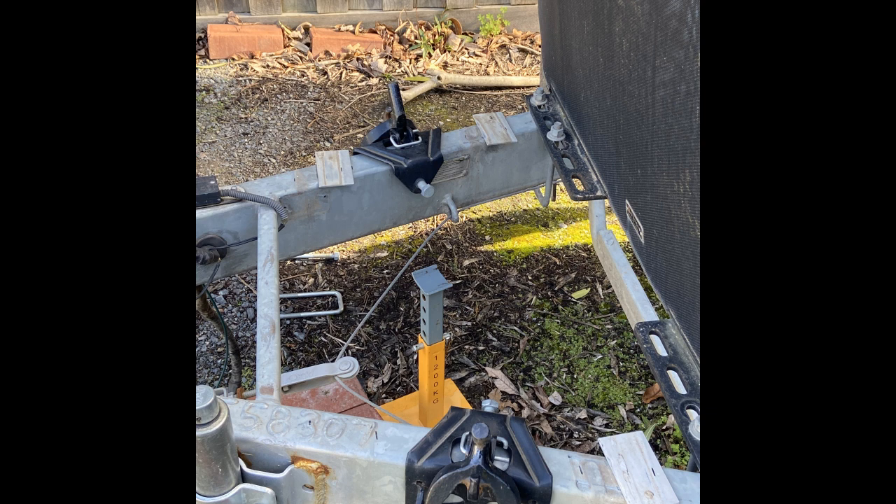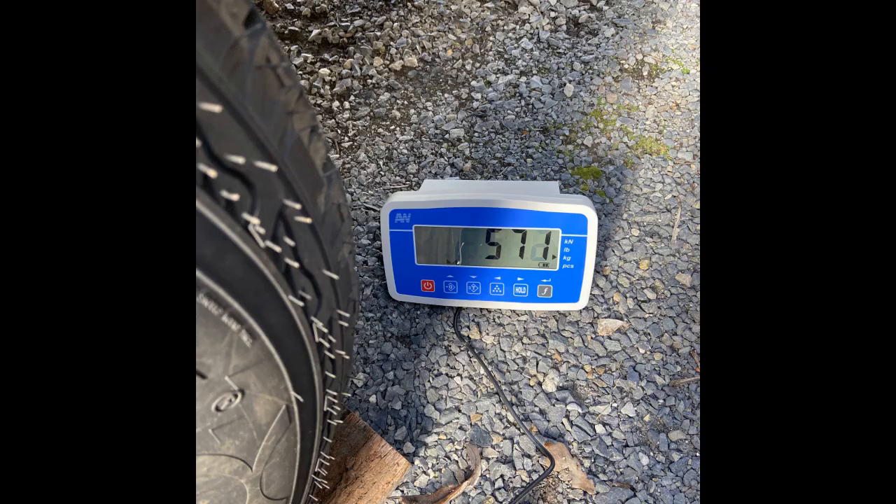Hello. In this video I will calculate the change in ball weight by adding a bike rack to the drawbar of a caravan. I then explain the result using mechanics.